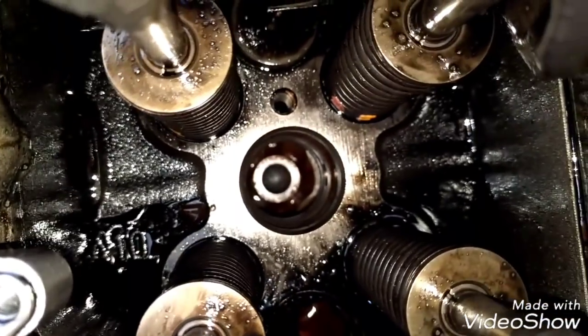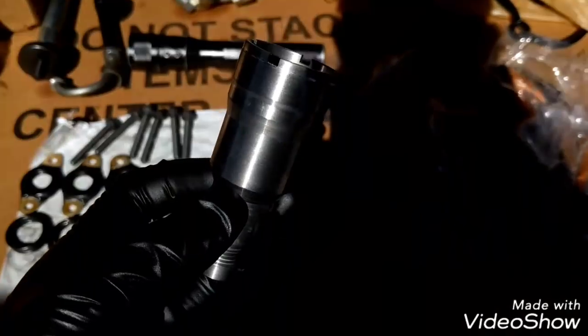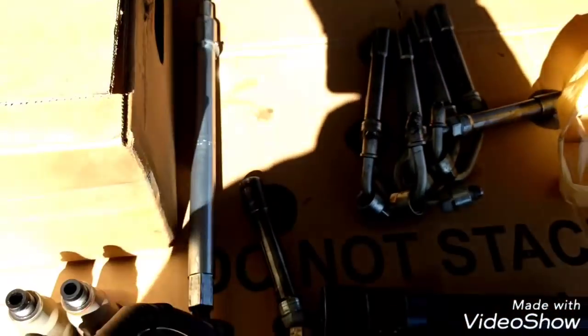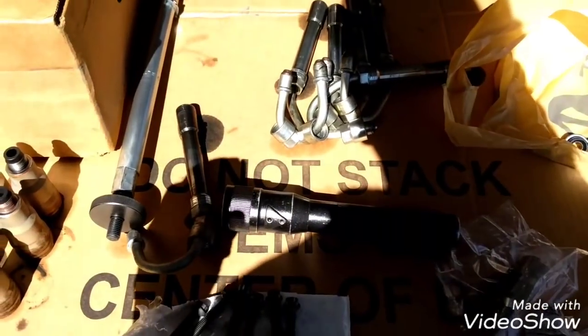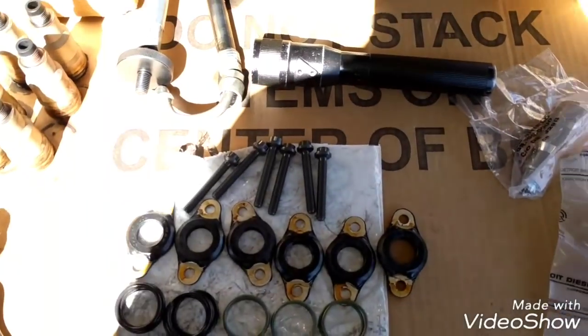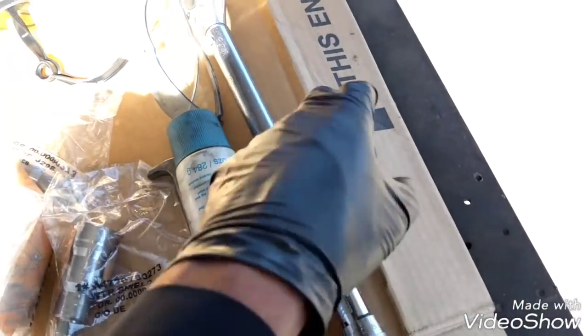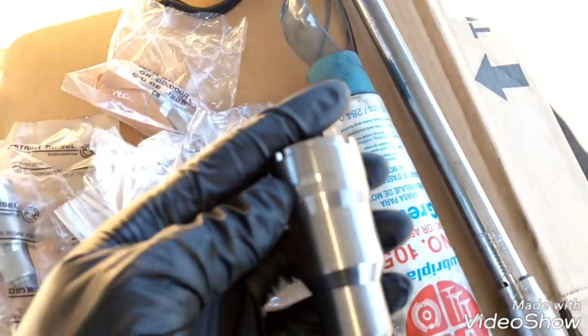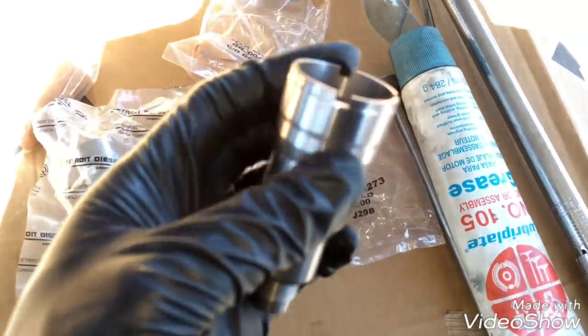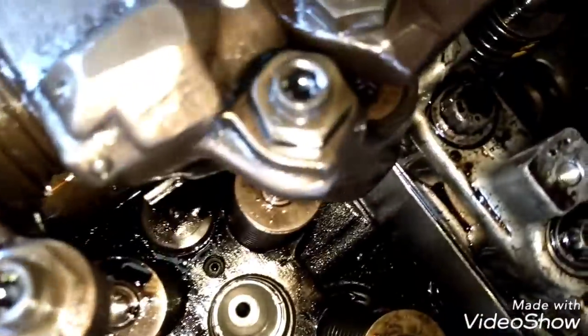All the injector o-rings are in place as you can see here. To install the new injector cup, use the same tool to insert it. We can use a three-quarter wrench initially, and then use a torque wrench. Apply some grease around the o-ring to help seat it and prevent premature damage. All the injector cups are now in place.